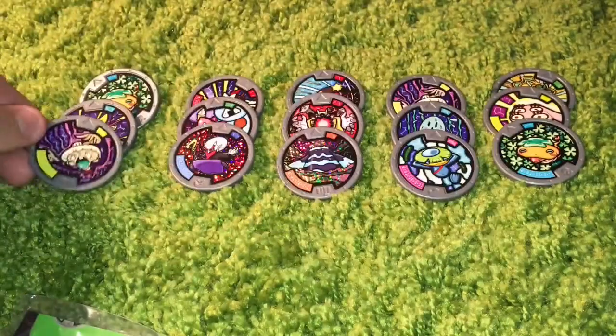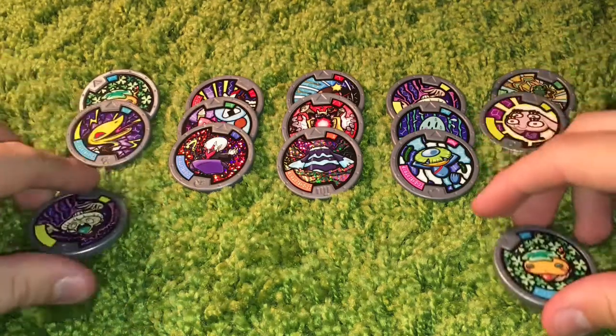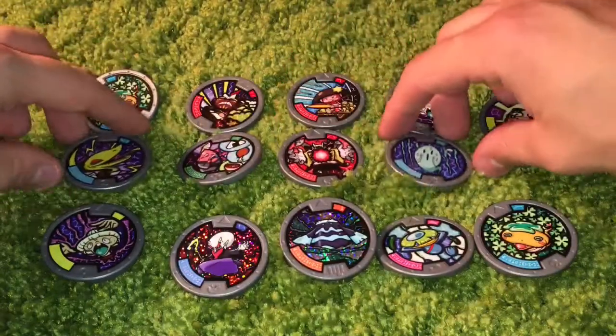Yeah, got another one right there. So a couple doubles, but not too shabby actually — pretty good pull, I'd say. That's Yo-Kai Watch for you. Let me know in the comments if you know the names of these so that I can figure them out. I'll spread them out a little bit so you can see all of them simultaneously.